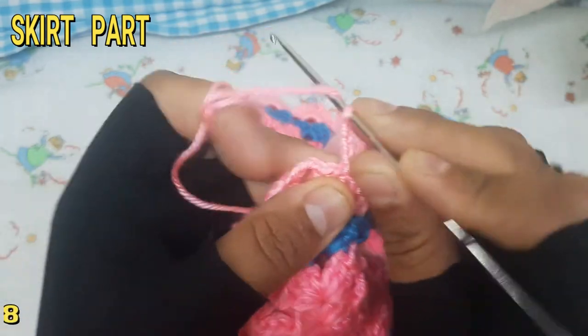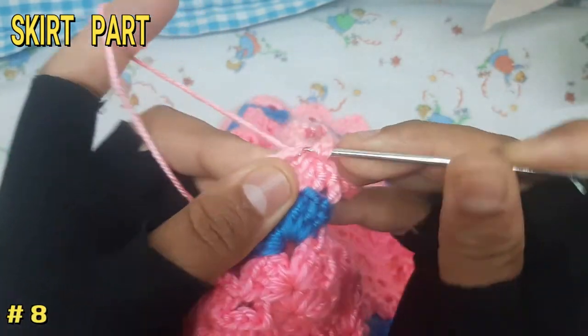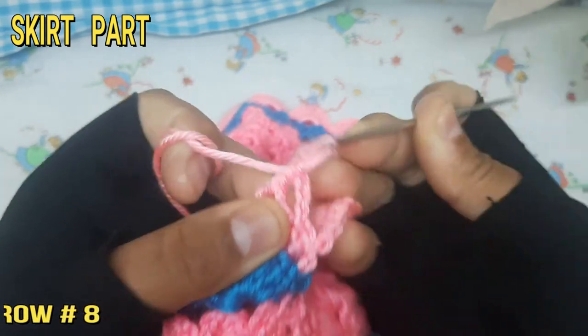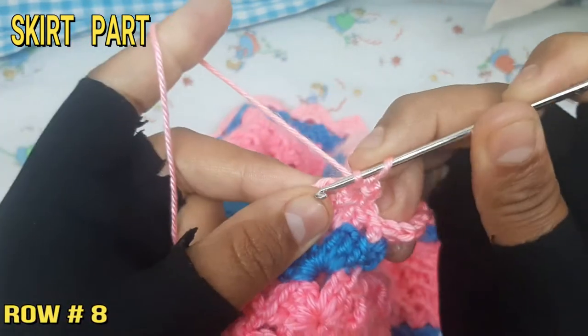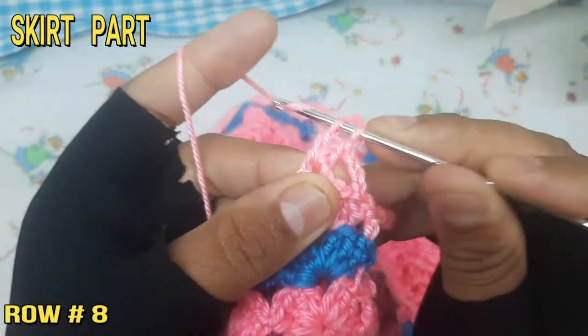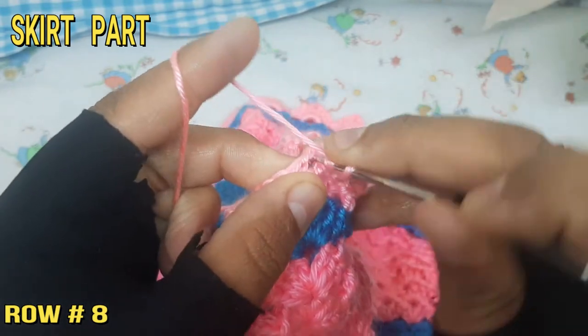The 8th row starts with 3 chain, make 5 double crochet at the same loop, then make 3 chain, and again make 5 double crochet at the same loop. The 8th, 9th, 10th, 11th, and 12th rows are the same in pattern.